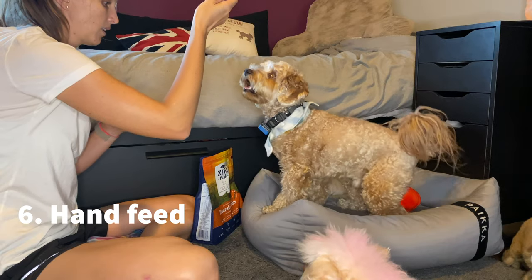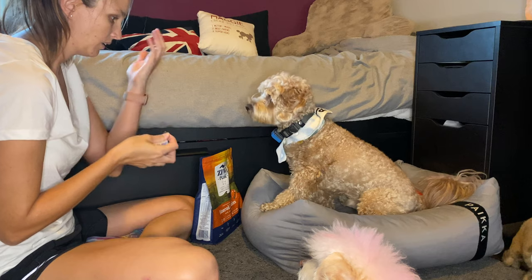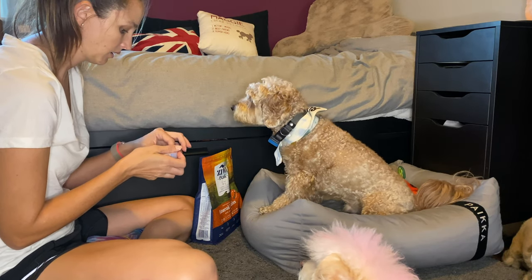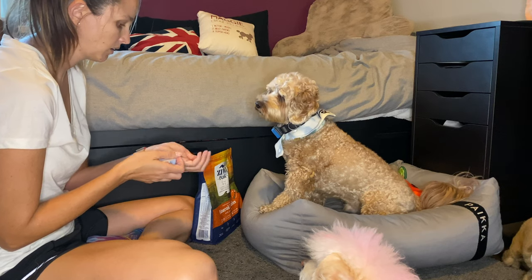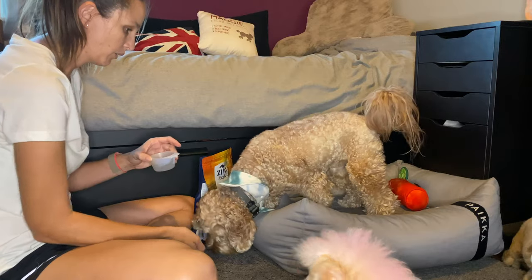Hand feeding your dog — this way you control the speed of intake. This is also a great way to put some training time in with feeding time, using food as a reward for simple behaviors. Over time, hand feeding usually results in a dog that eats slower when being fed from his bowl.